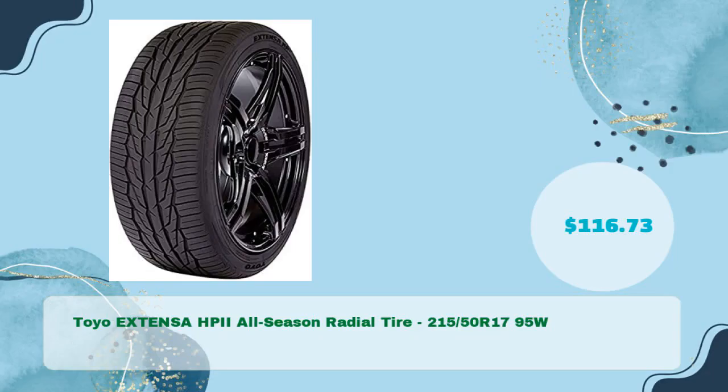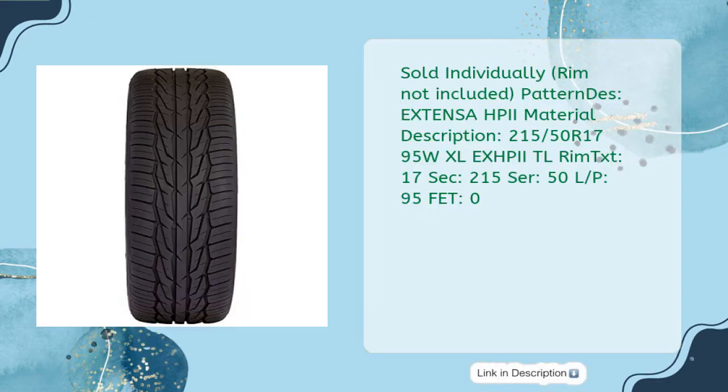Toyo Extensa HP II All-Season Radial Tire 215 50th R17 95W in just $116.73. Sold individually, rim not included. Size: 215/50 R17, XL, 95W.